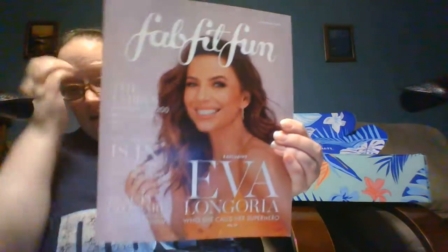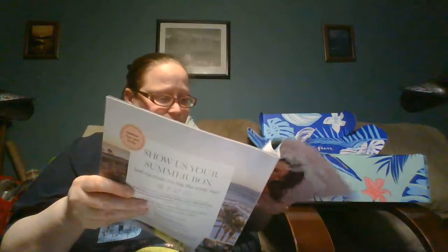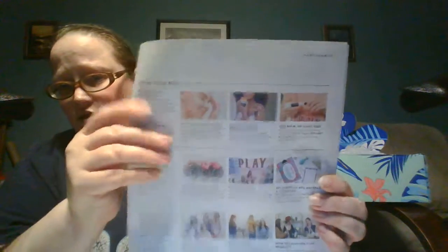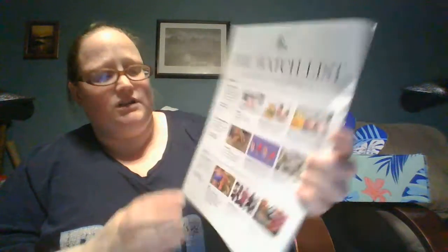You get this booklet here — it has all the information on all the products. This one has an interview with Eva Longoria, and it also has all kinds of information: some DIY projects, tips and tricks for how to use some of your items, crafting ideas, different workout ideas. There's a lot in here. This is a 35-page pamphlet.